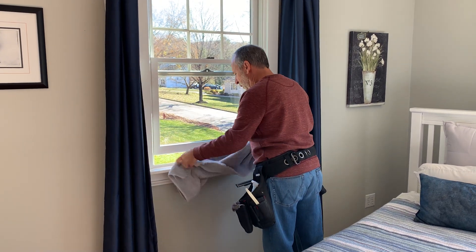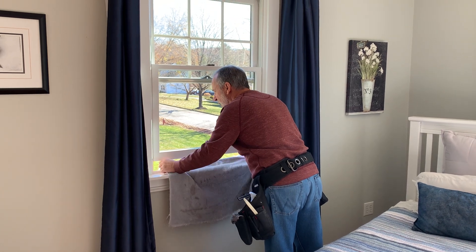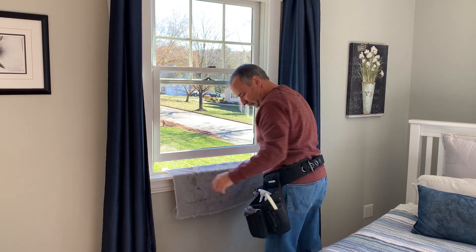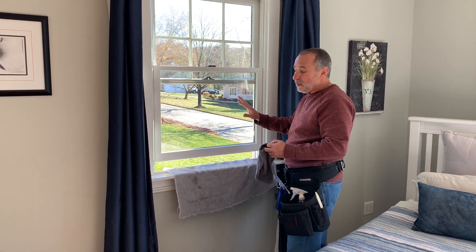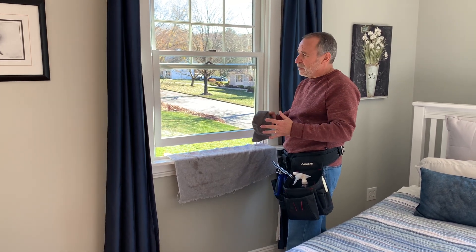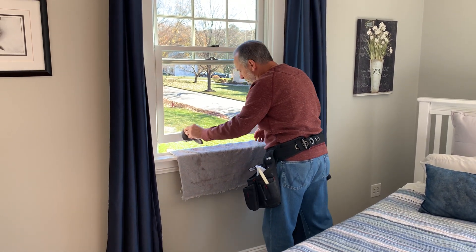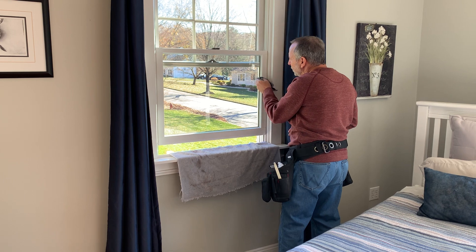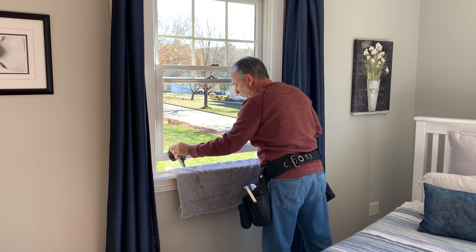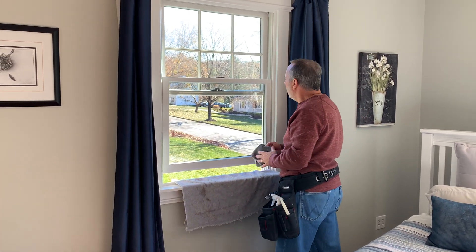It's all about liquid management, because this is ultimately going to give you the cleanest window without any streaks, as long as you control the moisture. Now I've done the first step. I'm going to take another cloth that can have some moisture in it — up to maybe 10% from cleaning other windows — and run it around the perimeter, because there's always a little residual left from the squeegee. That gets off 99.9% of the moisture.